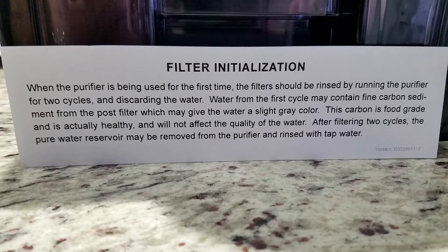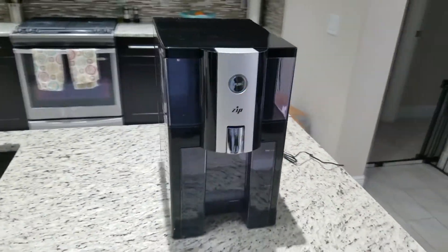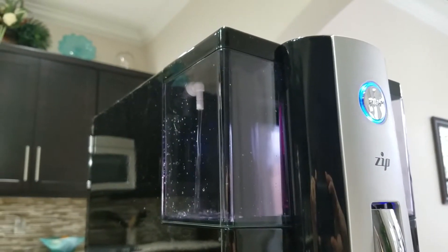You just want to rinse it out with tap water the first couple of times. You'll see a lot of residual in the filter — a lot of it is just harmless carbon. Just take it, wash it out, and you can use dish detergent to make sure it's really clean.